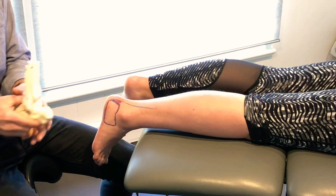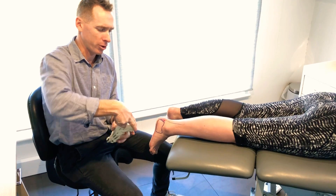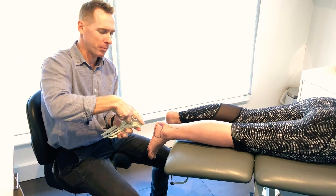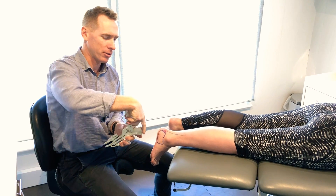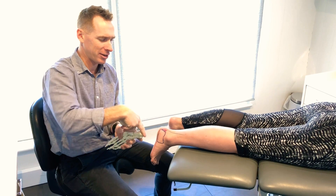The main issue is with this bursa tucked in this little spot, that Achilles tendon wraps over the top. So when we're walking and we lean forward and bend through the ankle, this Achilles tendon is wrapping over the top and starts to irritate that bursa.